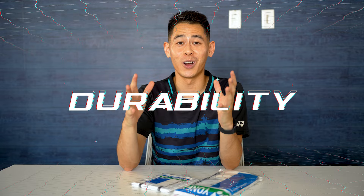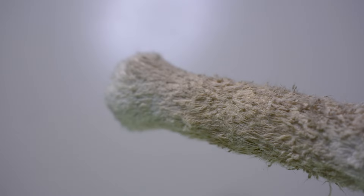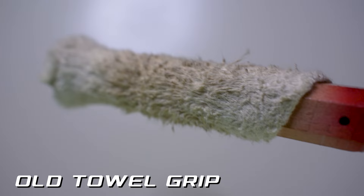Durability — how long do each of these grips last? This really depends on how often you play. If you play every day, you'd need to change your grip much more often than someone who only plays once a week. With synthetic grip, you know it's time for a new one when it's either really dirty or when the surface is no longer sticky and starting to wear down. With towel grip, it gets rougher and rougher as it dries after sweaty sessions and you start to lose that fluffy, soft towel feeling — that's your sign to change it.